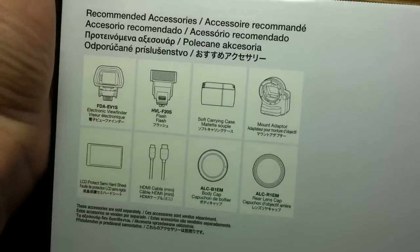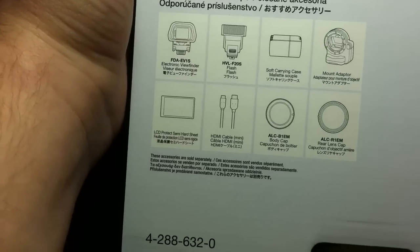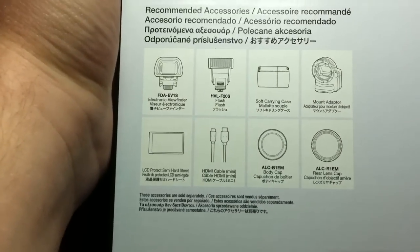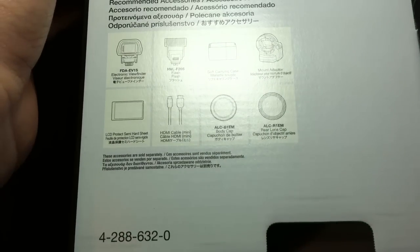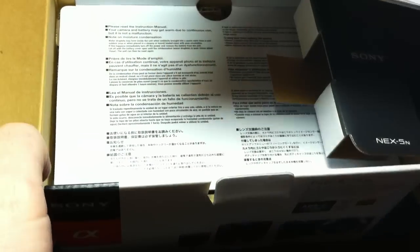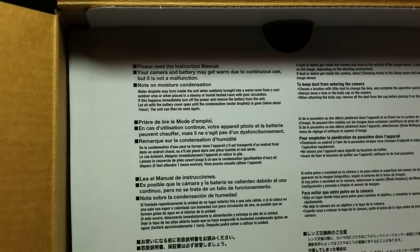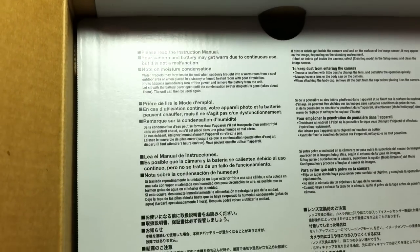There are recommended accessories, though unfortunately all of these are not included — or maybe even none of them. There's an electronic viewfinder, a bigger flash, carrying case, a lens mount, a little LCD screen protector, an HDMI cable, and it mentions a body cap and a rear lens cap. This is how it's packaged up top — this one kind of unfolded. Hopefully the glare isn't too bad, so I'll have a better camera for future videos. It says please read the instruction manual — your camera and battery may get warm. Notes about moisture condensation and dust.